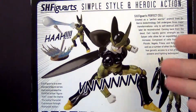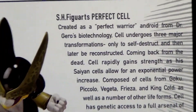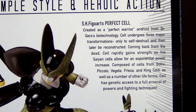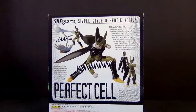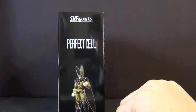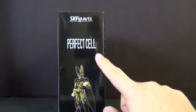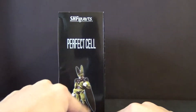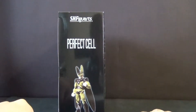As you guys can see, we have Cell in all his glory over here, and there's a little read-up on Perfect Cell — if you'd like to pause and read it, by all means do so. On this side, like any DBZ figure from the SH Figuarts line, you have the figure and the name Perfect Cell, which is pretty cool because if you line up all the boxes you can see the figure and it lines up perfectly.